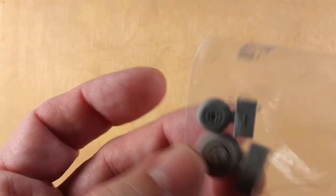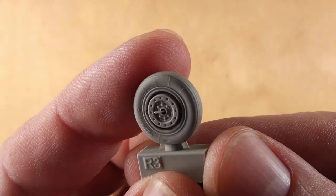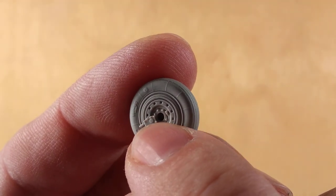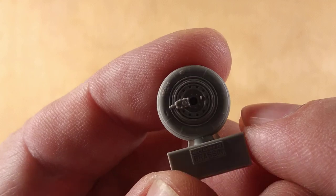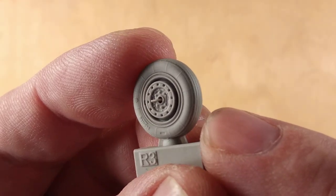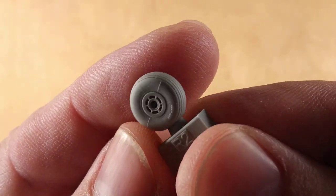Eduard has also made and produced some 3D printed wheels for the MiG-17 for the Ammo kit. They are 3D printed but resin cast. The details on both sides - I'm not sure if this device should be there for the MiG-17, but if you don't like it, it is easy to cut it off. There are some tread details on it and it is weighted rubber, so there's a bit of weight added to it. The same goes for the nose wheel, which has some very nice details on it.